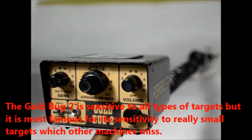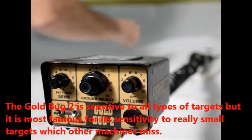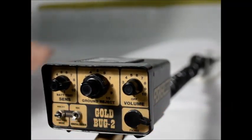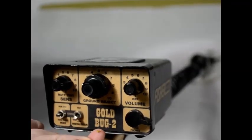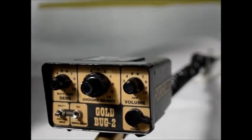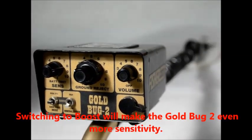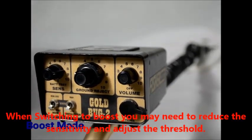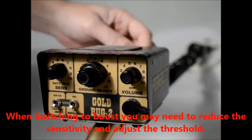The Goldbug 2 is sensitive to all types of targets, but it is most famous for its sensitivity to really small gold that other machines would miss. Switching to boost will make the Goldbug 2 even more sensitive. When switching to boost you may need to reduce the sensitivity and adjust the threshold.